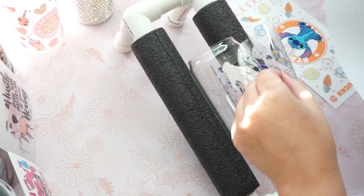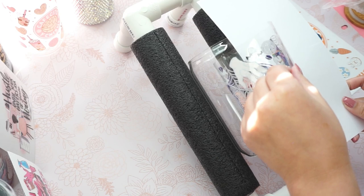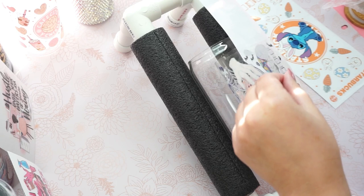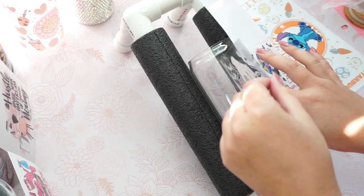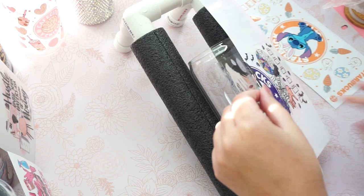So use the cardstock again that came with the UV wrap. Make sure you use the glossy side. Don't use the back, because if you do use the back side, your UV print will stick on that and you can't remove it anymore. So just use the glossy side.